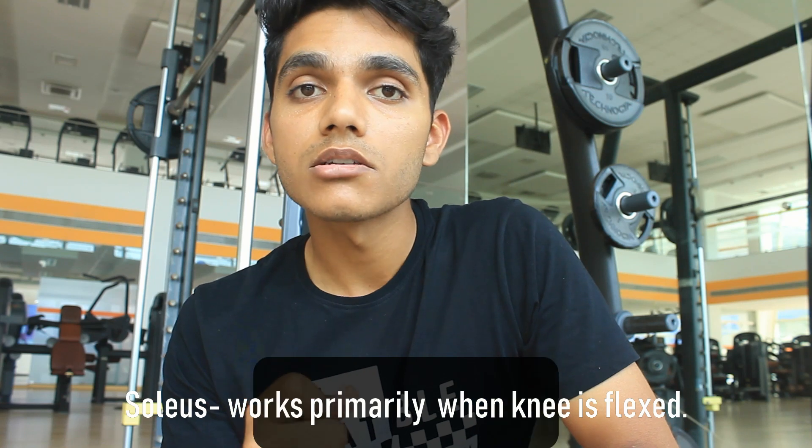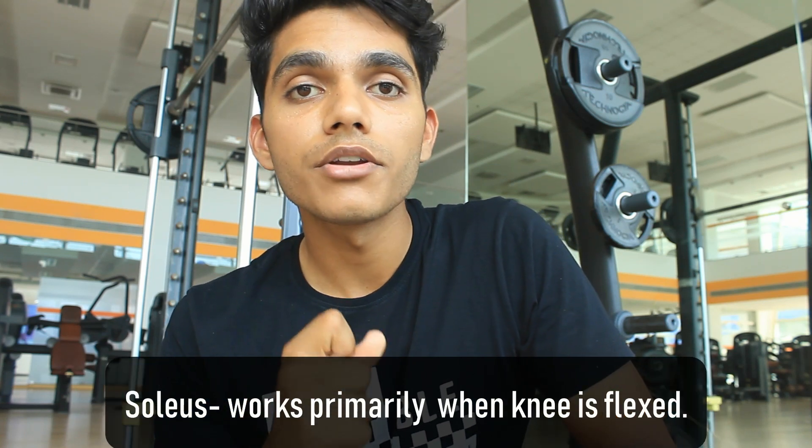There is one more muscle called the soleus, which works mainly when you're doing seated calf raises. What you just saw was a standard calf raise that most of us do, and that is meant mostly for the gastrocnemius muscle. A lot of people just say 'calf muscle,' but the calf actually comprises two muscles: the gastrocnemius and the soleus.